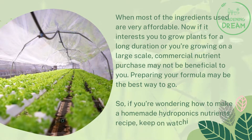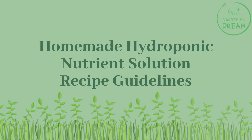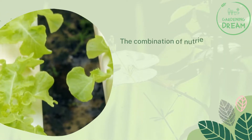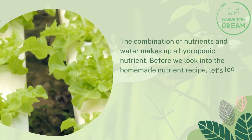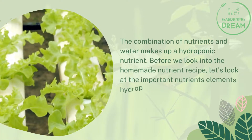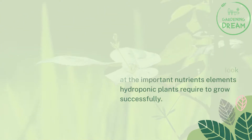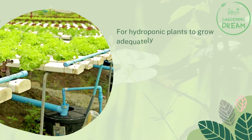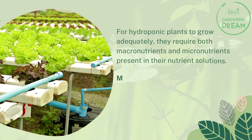So if you're wondering how to make a homemade hydroponics nutrients recipe, keep on watching. The combination of nutrients and water makes up a hydroponic nutrient solution. Before we look into the homemade nutrient recipe, let's look at the important nutrient elements hydroponic plants require to grow successfully. For hydroponic plants to grow adequately, they require both macronutrients and micronutrients present in their nutrient solutions.